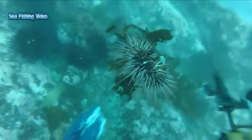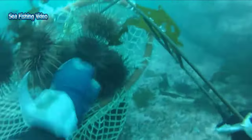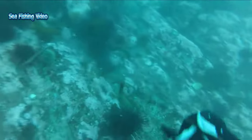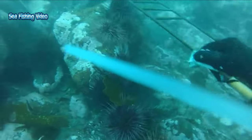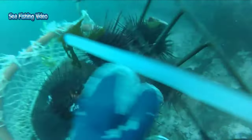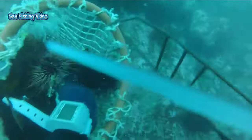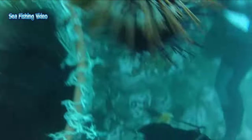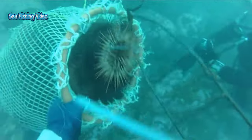The tube feet protrude through pairs of pores in the test and are operated by a water vascular system. This works through hydraulic pressure, allowing the sea urchin to pump water into and out of the tube feet. During locomotion, the tube feet are assisted by the spines, which can be used for pushing the body along or to lift the test off the substrate. Movement is generally related to feeding, with the red sea urchin managing about 7.5 centimeters a day when there is ample food, and up to 50 centimeters a day where there is not. An inverted sea urchin can right itself by progressively attaching and detaching its tube feet and manipulating its spines to roll its body upright.